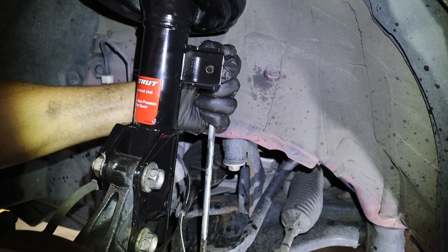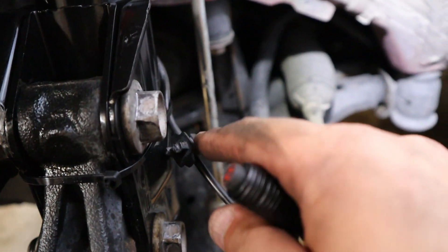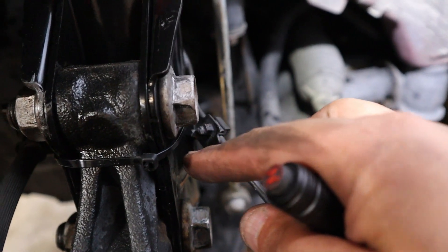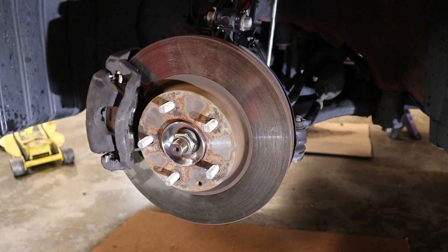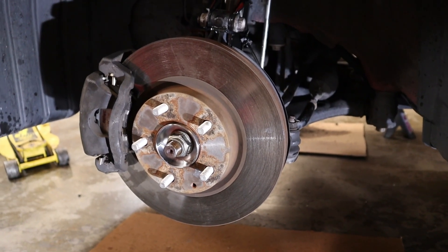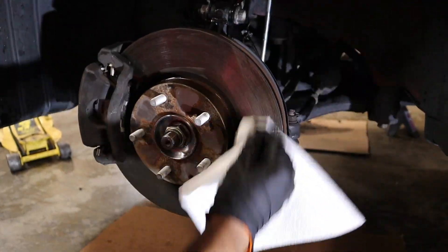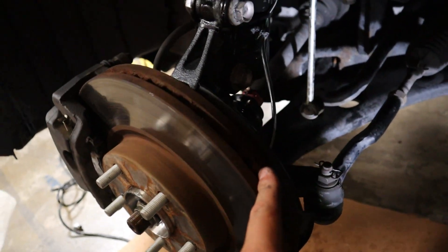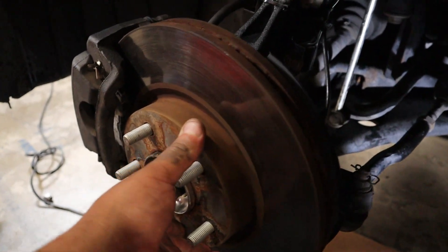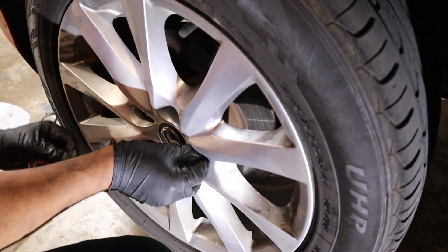We're going to put our sway bar link back in — push it through and put the nut on. We ended up having to put a zip tie since the clip broke off inside the old strut, so this is how we're going to attach it. After we've got everything done and before we put our wheel on, we want to clean off the rotor with some brake cleaner to get all the grease off so it doesn't affect our braking. Sometimes the dust cover can rub on the rotor and start making noises, so try to turn it and see if you can hear anything — if that's the case, go ahead and bend it back a little bit. Now we can go ahead and put our wheel on. After you do both sides you should be good to go.